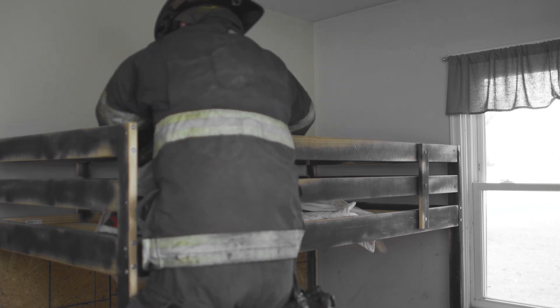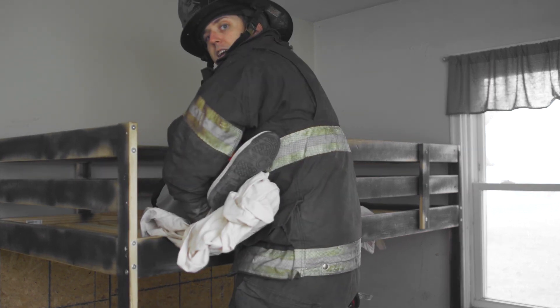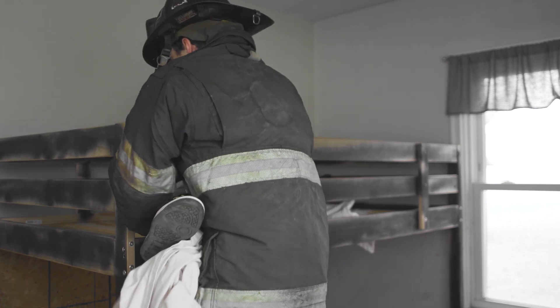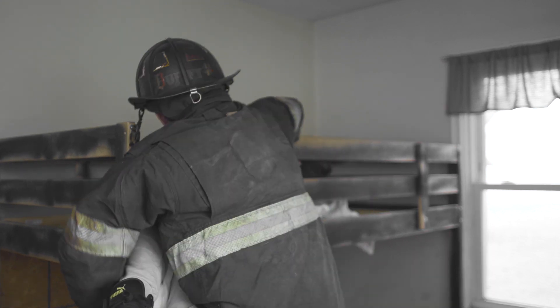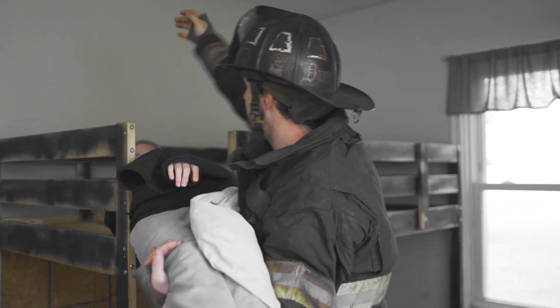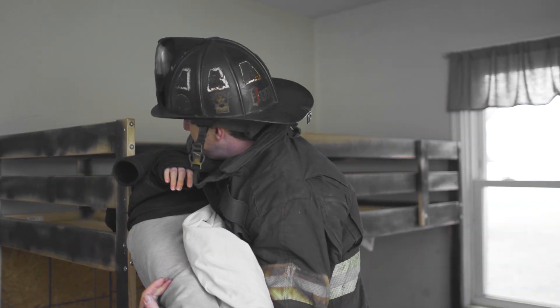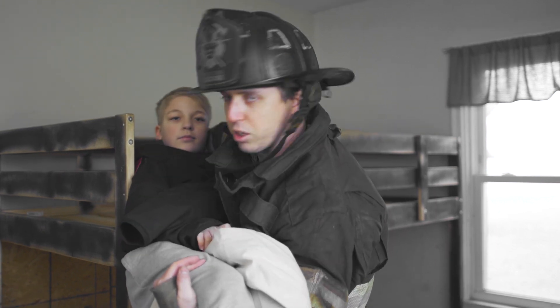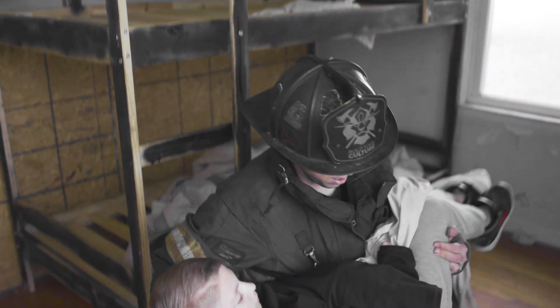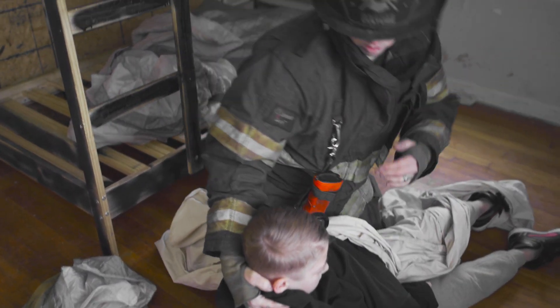I'm going to pull and position the body. I'll grab the legs first because it's the smallest area and allows me to maneuver. As I'm doing that, I'm pulling the sheet. I'm going to step down and let the weight of the victim work with me. Because this is a child, it's easy for me to reach underneath and grab the head. So I grab the legs, almost like I'm carrying them, reach behind the head, and bring the victim to me. Once I cradle them, the sheet is still involved, and I bring their airway down to the ground.